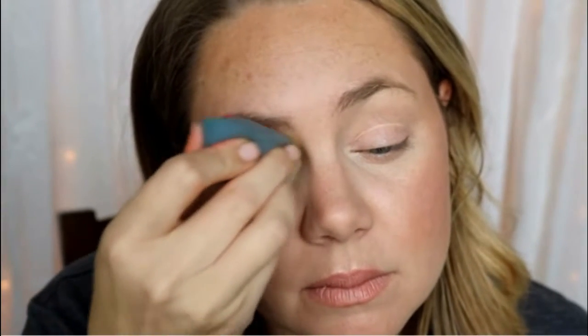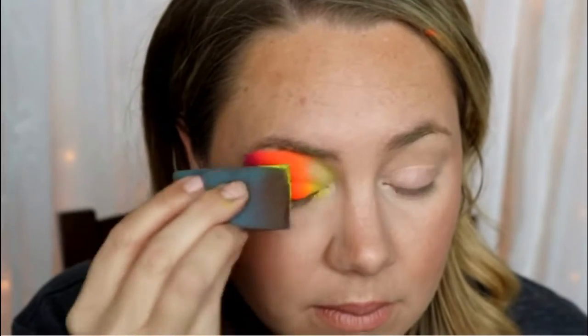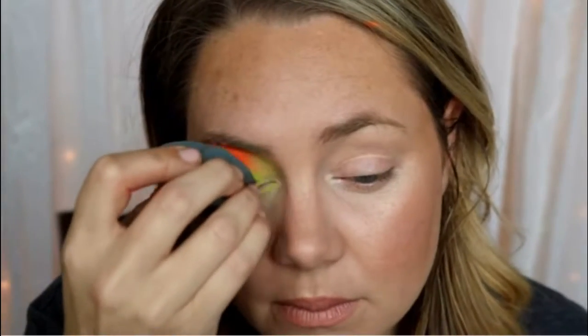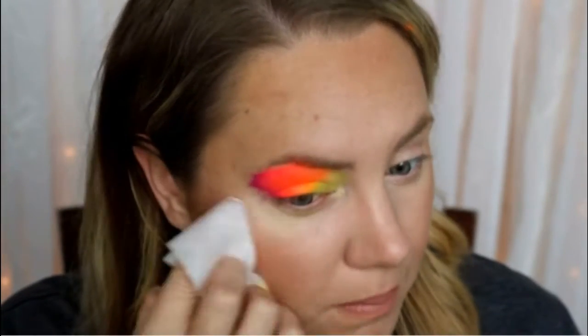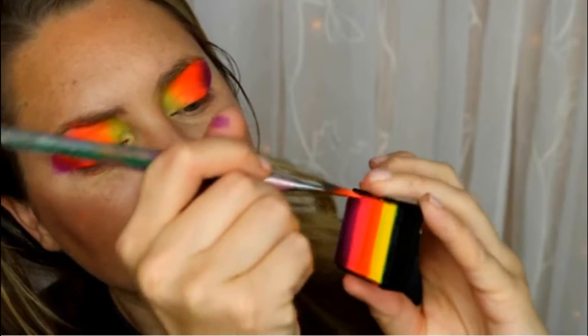The first step is to take Crivolent creamy fluorescent sunset cake. I love these new split cakes — they're smaller than normal split cakes so you can use them with sponges, you can use them with brushes for one-stroke techniques. They're really versatile, so I love them.